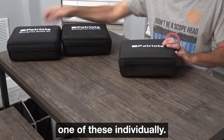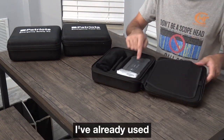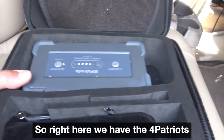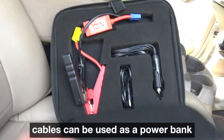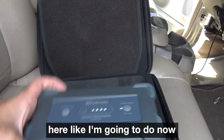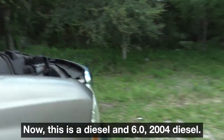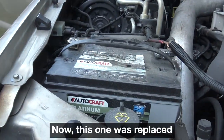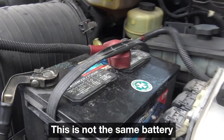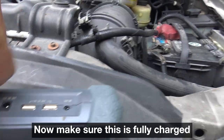We're going to look at each one of these individually. I've already used the components in this one. So right here we have the 4Patriots jump box with the included cables. It can be used as a power bank for USB, charging your phones, or a jump start — like I'm going to do now to start my truck. This is a 2004 6.0 diesel, and I do have two batteries in here. This one was replaced not too long ago; the reason it's dead is because of this one — it is dead inside. Make sure this is fully charged before you use it.